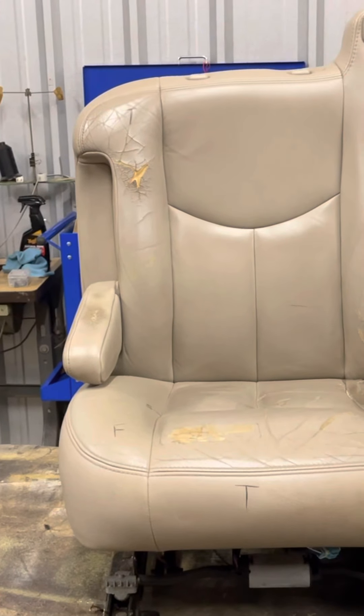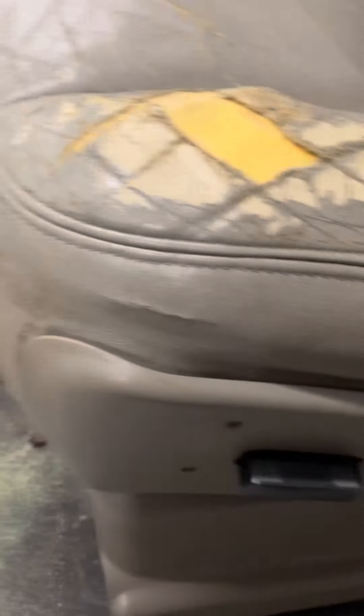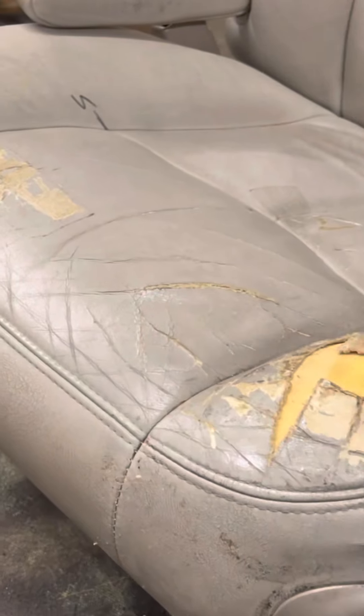That's what it looked like before - a lot of taping on here. This is a couple screws, I'm missing all the screws. I used some material I already had in the shop that matched the headrest pretty good, though it's dirty.